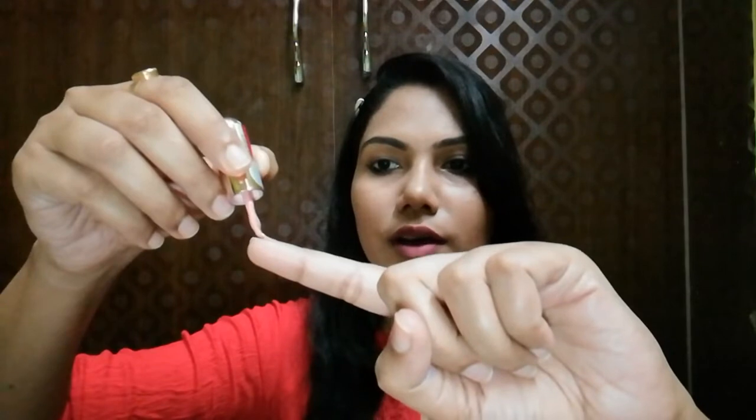I will apply it on one finger. I have applied it and I will now do two coats, because any nail paint looks better in two coats — single coats are rarely used.